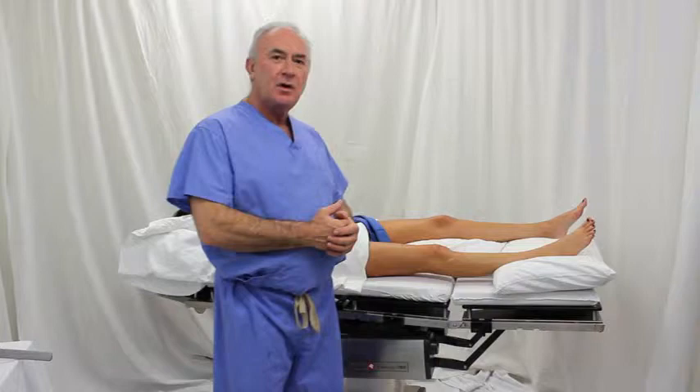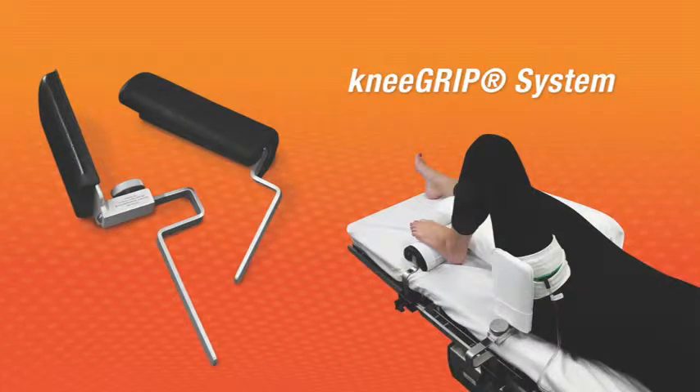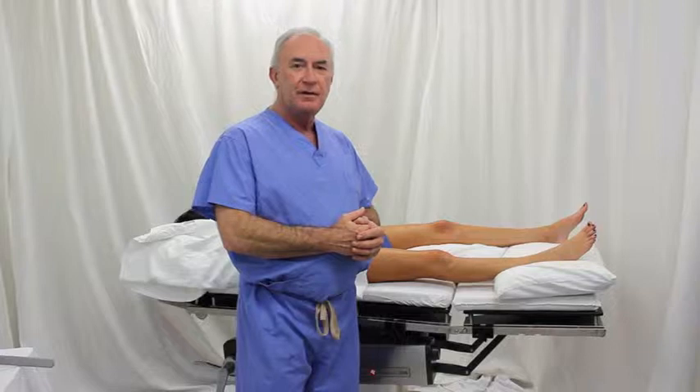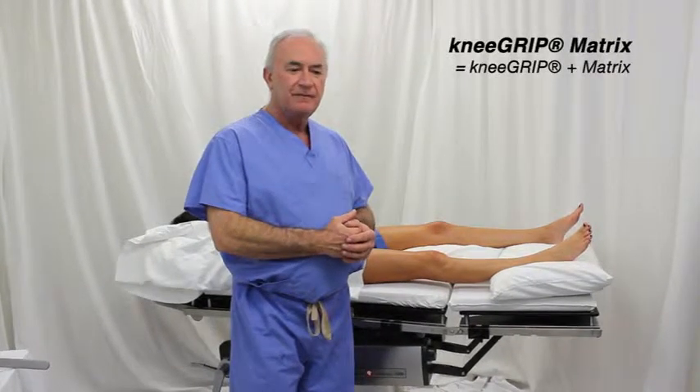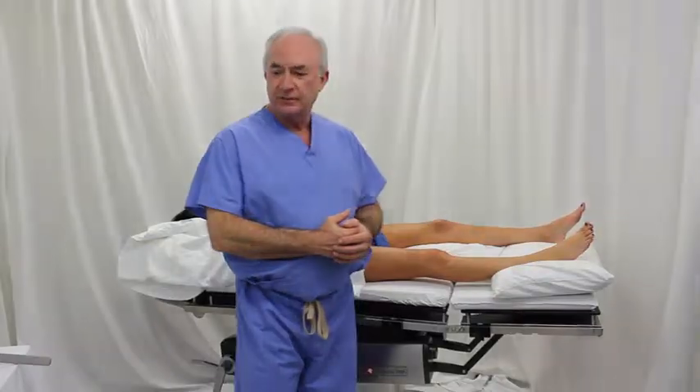A lot of you are probably familiar with the knee grip. It's commonly used for knee replacements. This device is used in conjunction with the knee grip and it has a lot of very fine features, and we will demonstrate how to use it and these particular features.